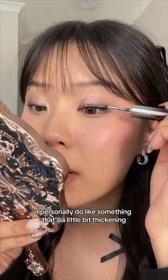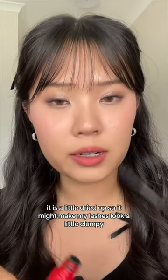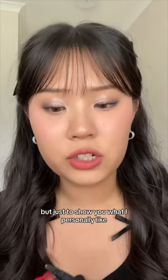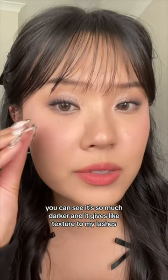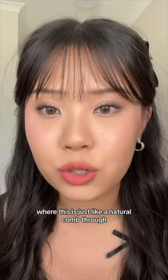I personally do like something that's a little bit thickening. Here is my favorite — it is a little dried up, so it might make my lashes look a little clumpy. But just to show you what I personally like, you can see it's so much darker and it gives like texture to my lashes. Where this is just like a natural comb through.